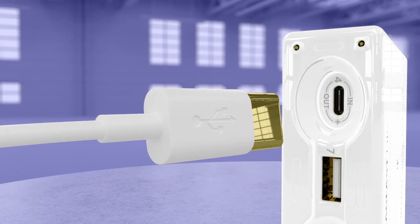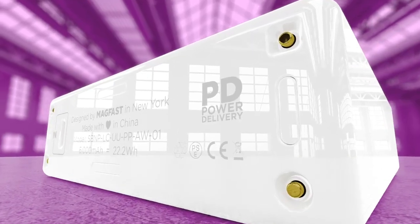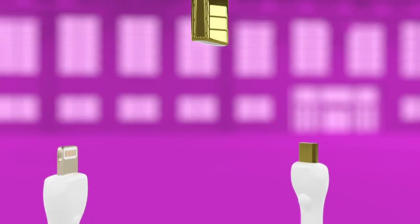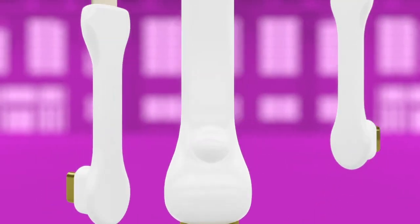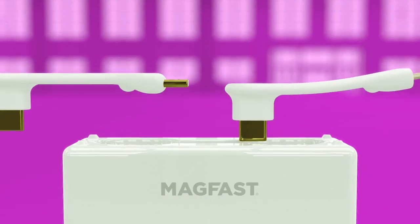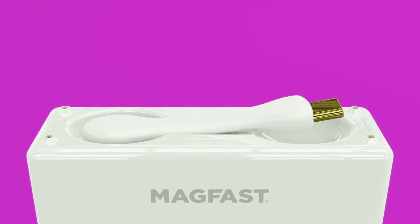Including the new USB-C's — super fast — because Magfast supports PD, the industry's latest, fastest power delivery standard. And so you'll always have the right cable with you when you need it: we've crafted our curvaceous mini cables, which swap in seconds and snap back in place magnetically.